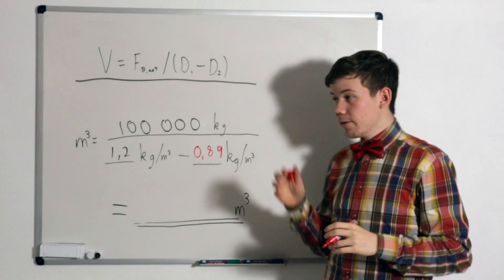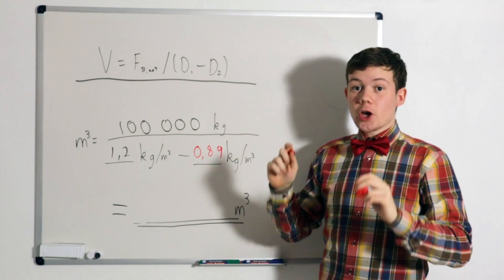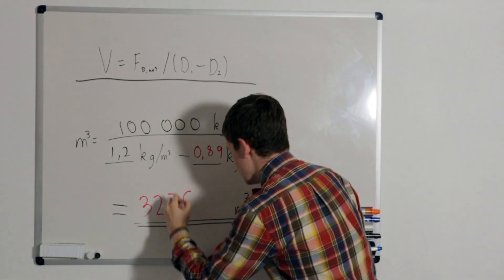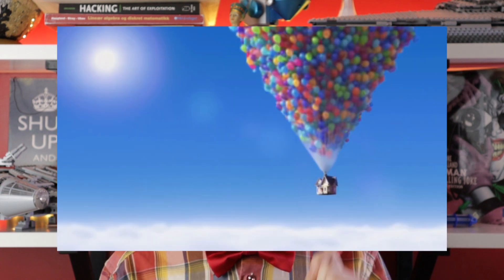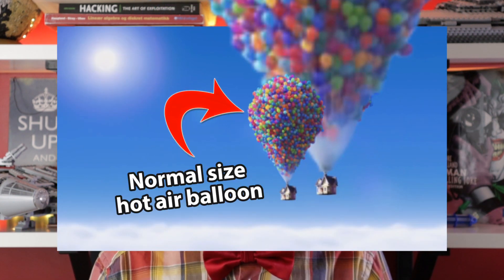Plugging this number into our final equation gives us the ultimate result: the volume of our hot air balloon is going to be 322,000 cubic metres. That is much bigger than our helium balloons. Our new balloon would still have a diameter of about 85 metres — 30 metres longer and 30 metres taller than our helium balloon sphere. This still isn't even close to an ordinary hot air balloon, which usually has a diameter of a measly 16 metres. I seriously doubt we are going to find anyone selling a hot air balloon with a diameter of 85 metres. So hot air balloon is obviously not happening.